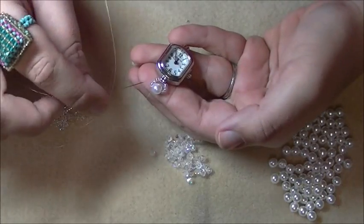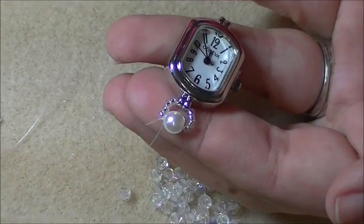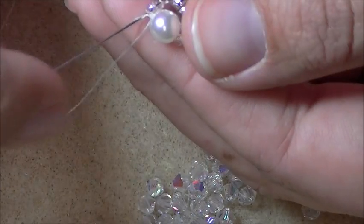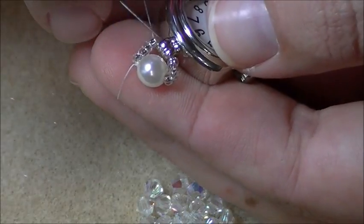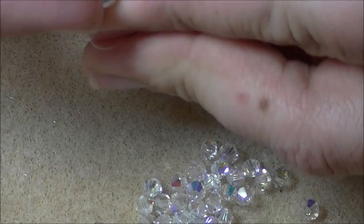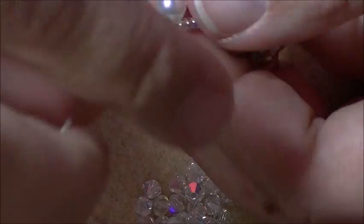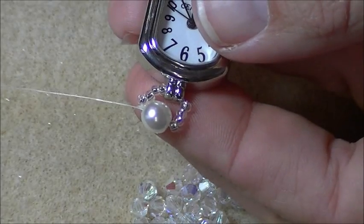I'm going to go back through all the beads I just added again. I'm going to go through all four seeds, through the watch face, all four seeds, and then through the pearl again. I normally do this about four to five times as a reinforcement step, because the biggest problem with breakage on a stitch watch like this is that the thread constantly rubs up against the inside of the watch face loop. So you want to reinforce it as many times as you can — at least three more times.